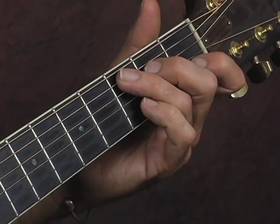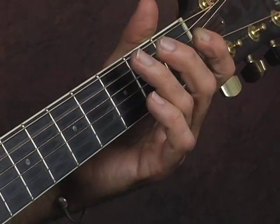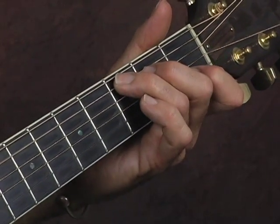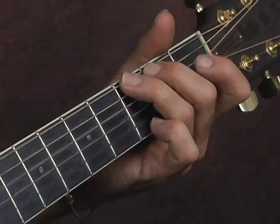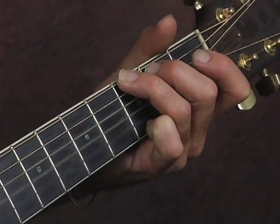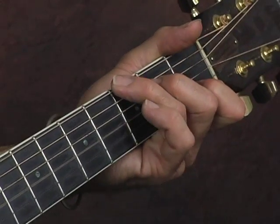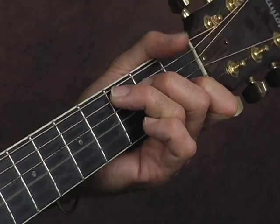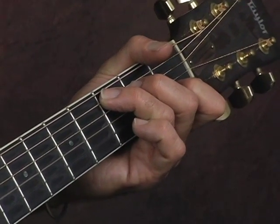After a while you can get fancy, but for now let's just stick with single notes. G — two bars on the G chord. And that's the little intro or country turnaround.